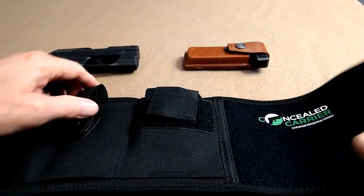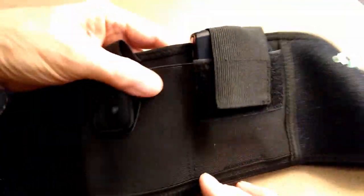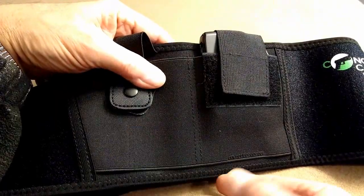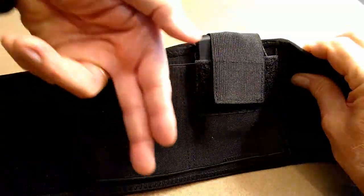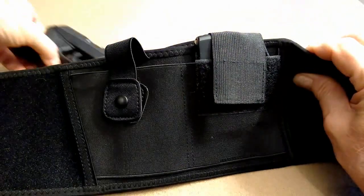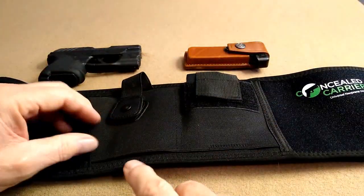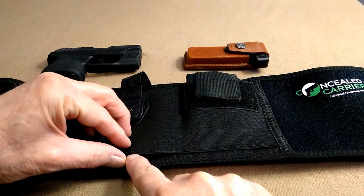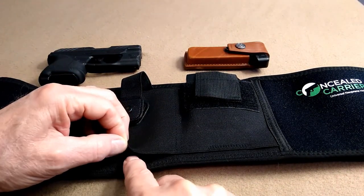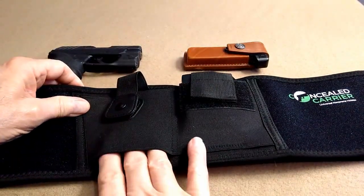These holsters come stock with stitching running right there — about an inch worth of stitching or so — because they are designed to hold a pistol with the barrel going down through there. That would have been too narrow for this. So what I did is carefully raise the edge at the bottom and just took a little razor blade and carefully started cutting up through the threads and plucked them out. Now there's plenty of room here.